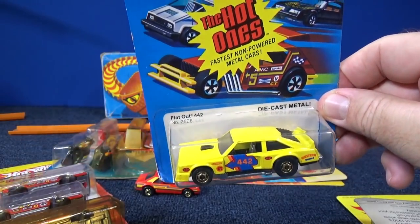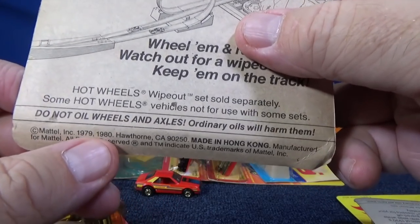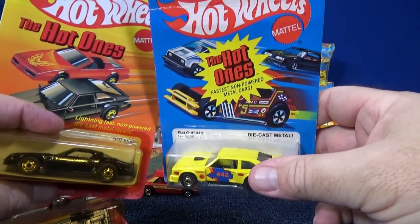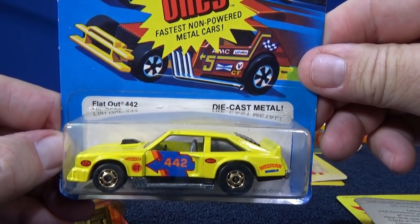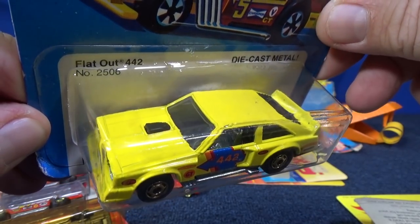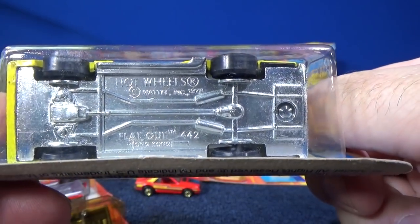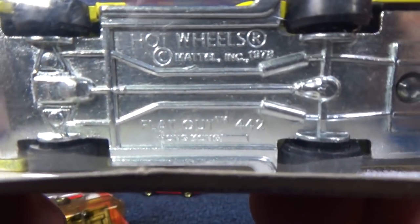Let's see what else we have here. Flat Out 442 — this is a blue package, so these are earlier, 1979–1980. That's the early 80s for Hot Ones. Here you have the Flat Out 442. I'm going to open them up and do a downhill racing video eventually on Race Grooves, but for now I'm just keeping them in the package. Metal body, metal base. It says Flat Out 442 on the base, and this was made in Hong Kong.